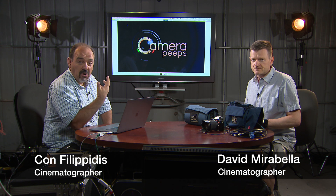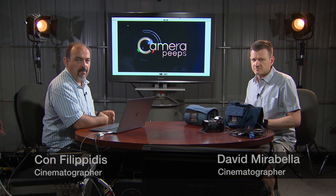Hi there, I'm David and I'm Conn. Welcome back for another episode of Camera Peeps. David, what are we talking about today? Well today I'd like to talk about recycling and repurposing older equipment, and today I'm singling out Portabrace equipment.